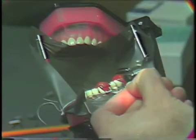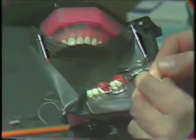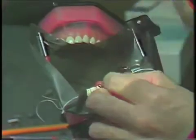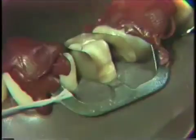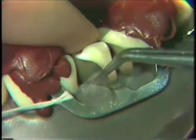Now with our matrix fully trimmed on both ends, we can now insert it around the tooth. And if we've trimmed appropriately, we should have enough of the matrix extending out buccally so that we can contour appropriately in the interdental area.